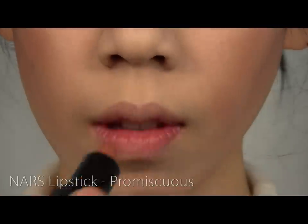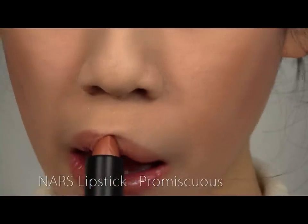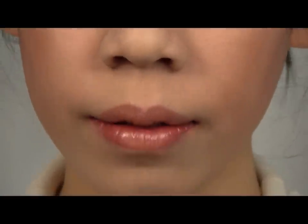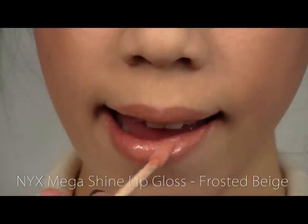A glittery honey beige lipstick and frosted beige lip gloss — and the look is complete.